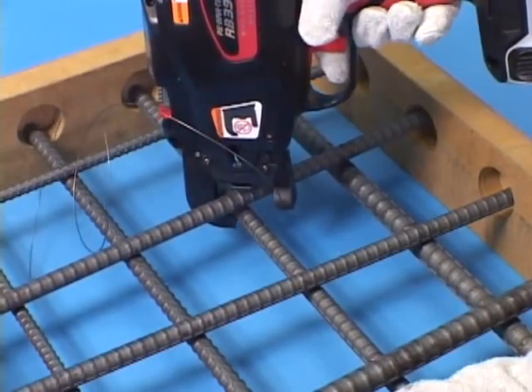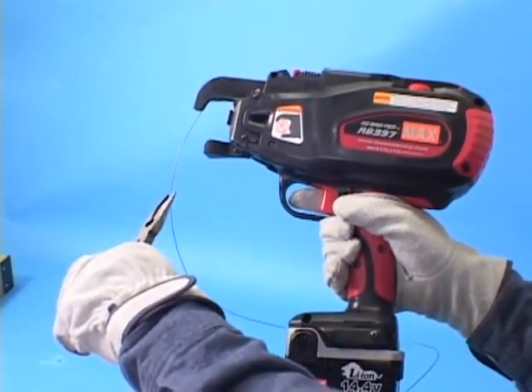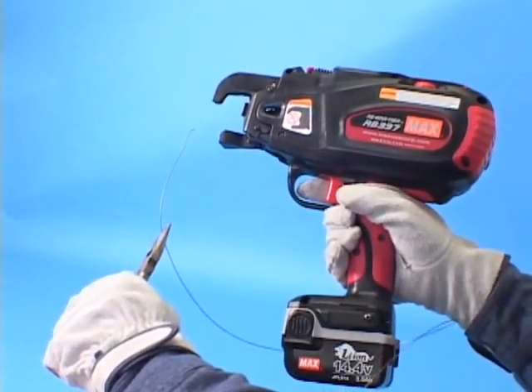If the wire hits the rebar, the wire goes in the wrong direction. If this happens, be sure to eliminate the wire with pliers before making the tie again.